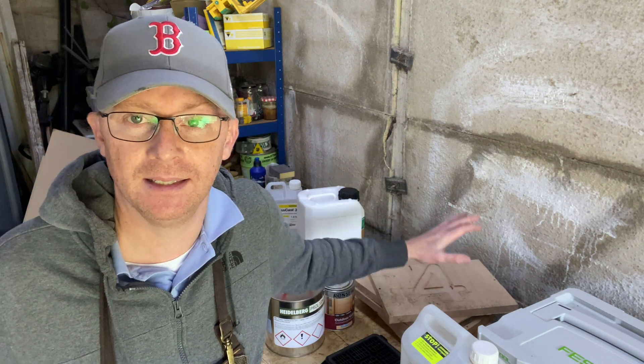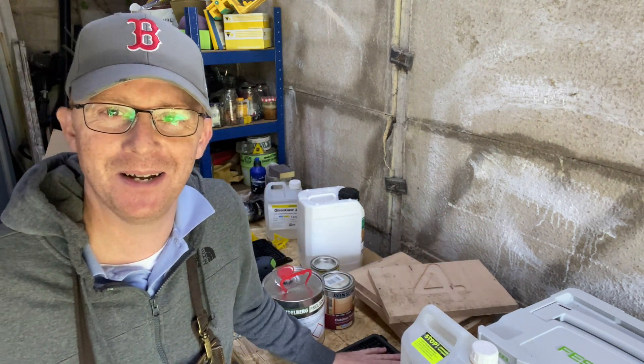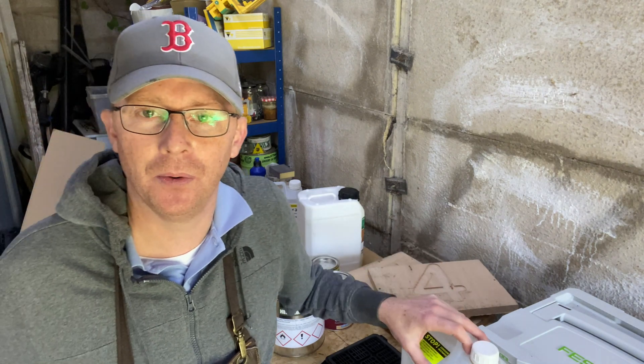I'm going to crack on with getting these sanded down with the vacuum clamp, then getting the resin pour ready and getting it set outside. I'll see you at the end.